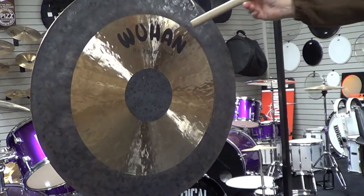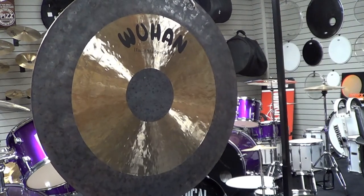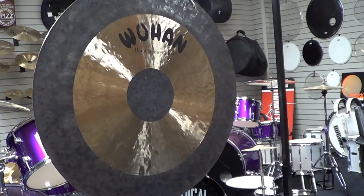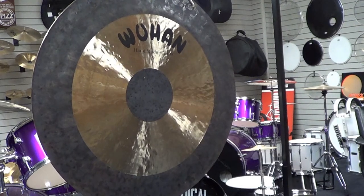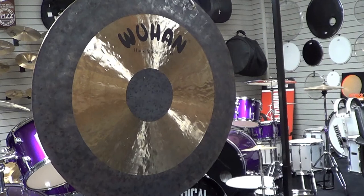The look of this gong slightly dampens the overtones. It still offers a really explosive sound. The weight of the gong is significantly less than a regular Chao Gong, so it's easier to transport.